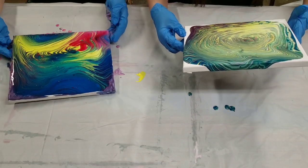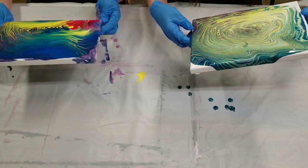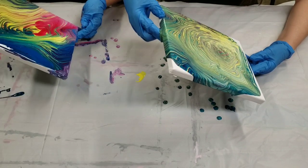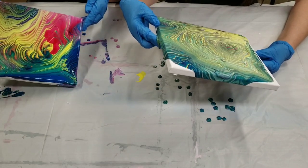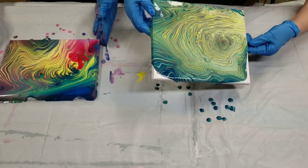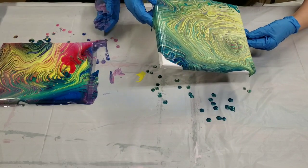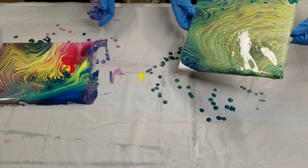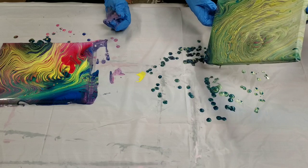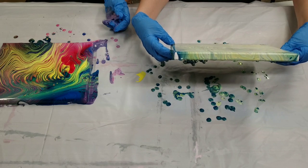The only thing you want to watch for is not going too much off in one direction because then you can run out of paint. So just keep doing this until you've covered all the edges. It's going to drip on me — that's okay. This is like when you went to kindergarten as a kid and got to do awesome arts and crafts, except now we're grownups. And then I'm just going to let that dribble down a little in the middle.